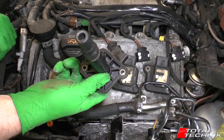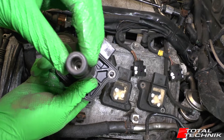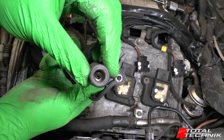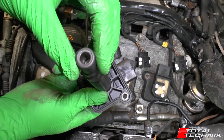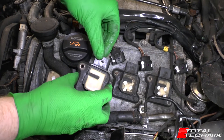Once the spark plug is torqued, before putting the coil pack on it's a good idea to look down the end and check the condition of the connector. It should be nice and silver inside — not rusty, dirty, or corroded. You want a nice clean connection. Give it a quick blow to get rid of any dirt or grime, and then you're ready to refit it.